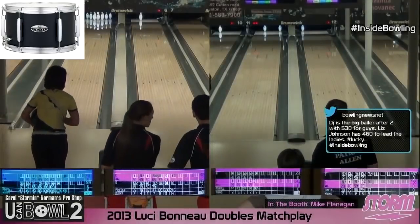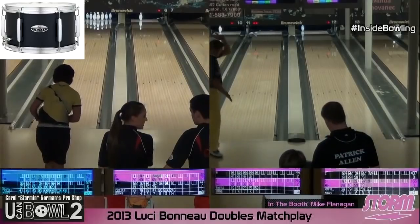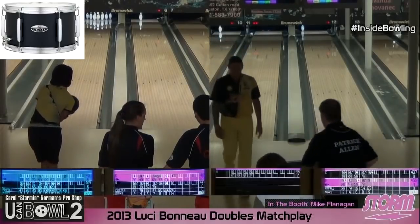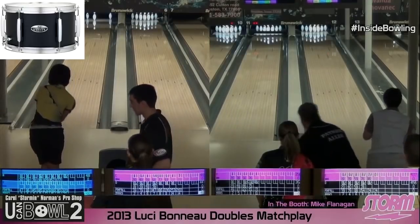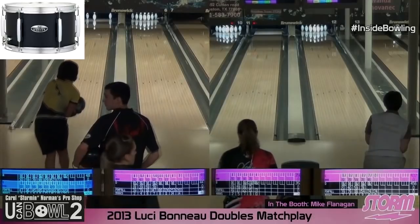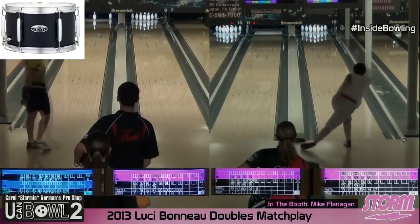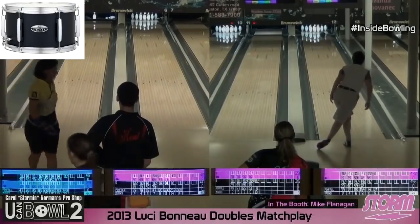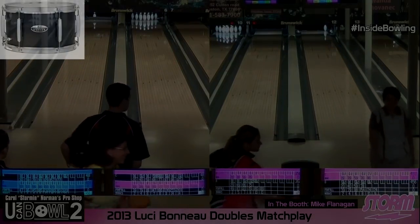Great weekend for bowling. Great weekend for Donna Connors and all the work that she's done. And Barnes — what did he just pick? Was the 8-10. If she picks this, we will have seen two amazing splits picked back to back. Oh — she picks the 7-10! Liz Johnson just picked the 7-10.